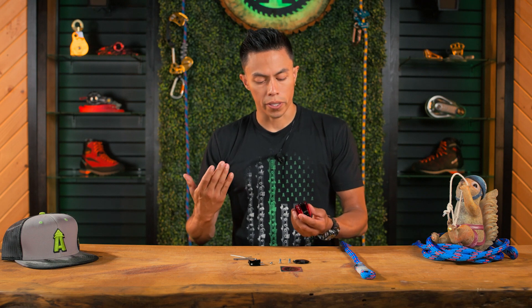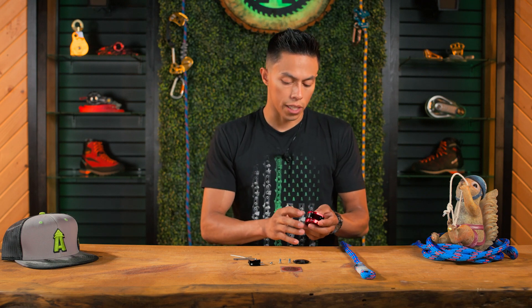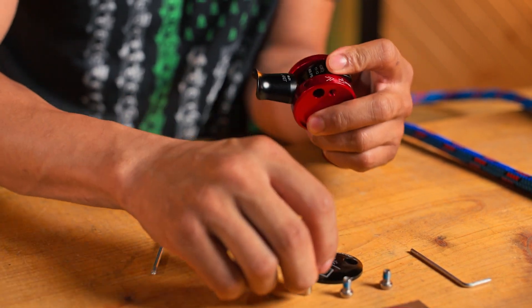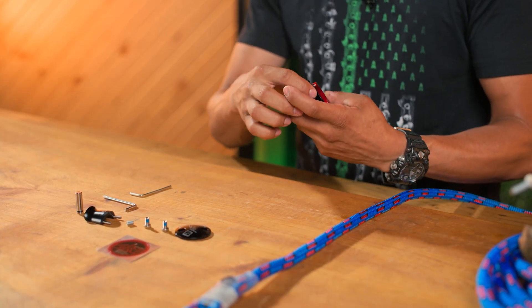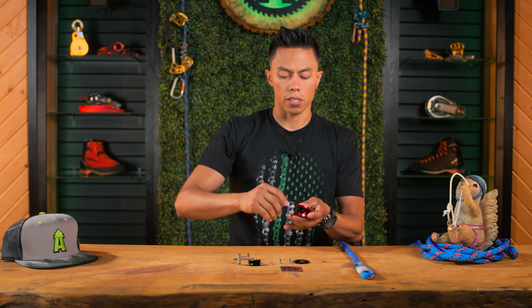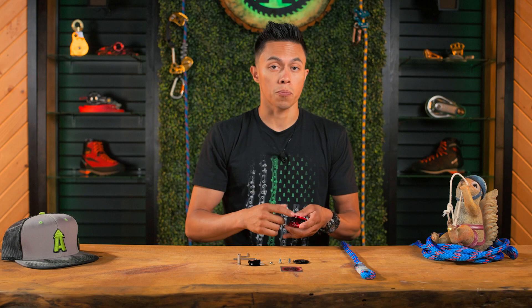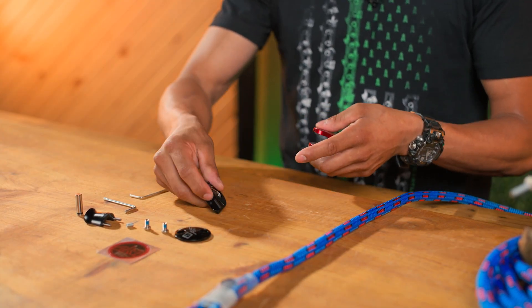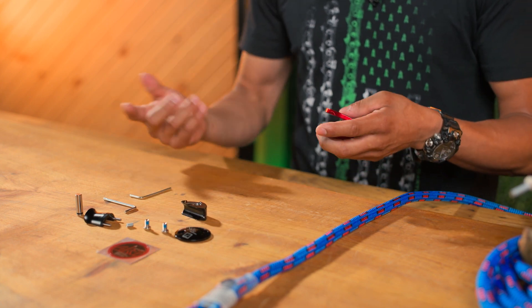One important thing I found out through experience is when you're removing this clutch, you pop out this pin. On the removal, there's a spring on the inside. If you just willy-nilly take the clutch out because you're in a hurry, that spring may pop out on you and you're going to be in trouble without it. It is a critical piece for the device to function correctly.